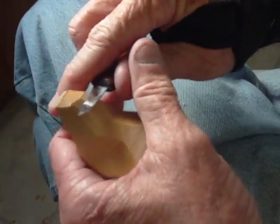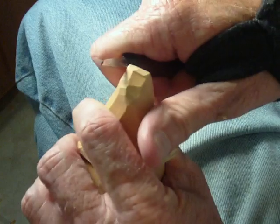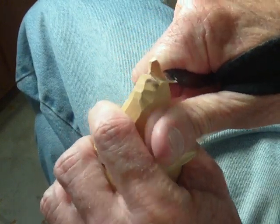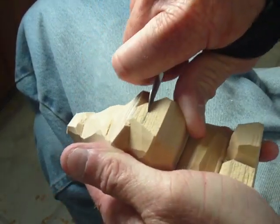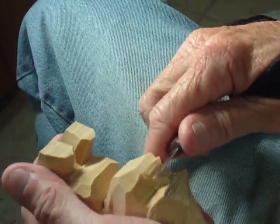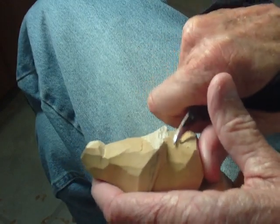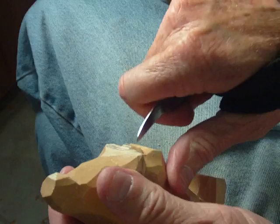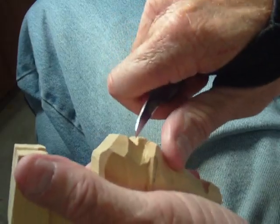All right, we're continuing to work on our little figure here. Let's go ahead and establish our nose here. Now there will not be any eyes on him — we're going to have the hat over the eyes.